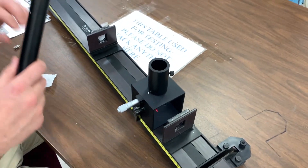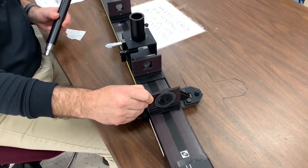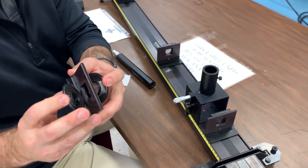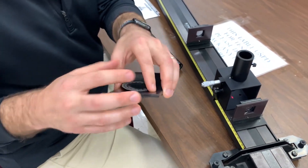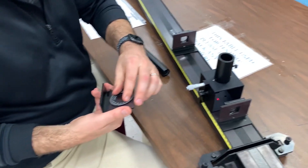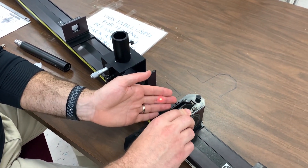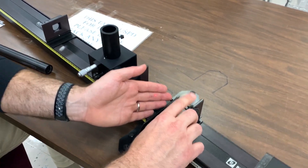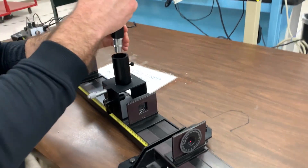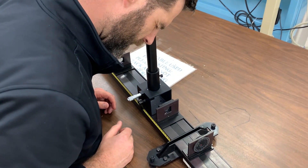Now I'm going to take these polarizers and mount them on the stand, then adjust the angles between them — they're not set to the same angle — so it helps dampen the beam a little bit so it's not too bright, because I'm about to look through this eyepiece and I don't want to hurt my eyes. I'll put the eyepiece back in place and look in.